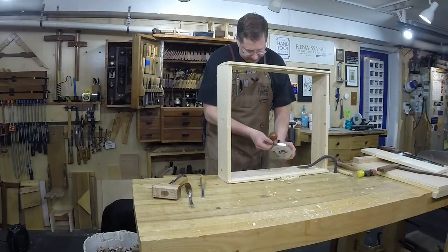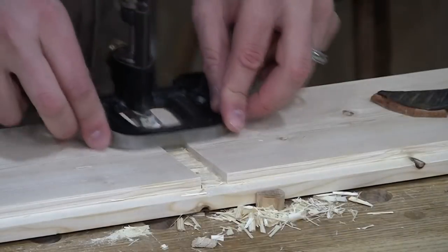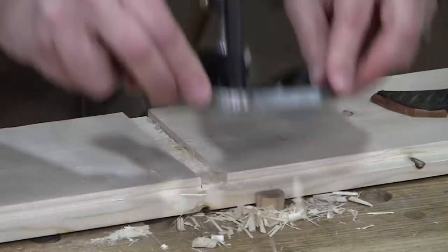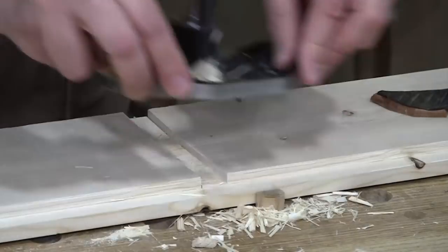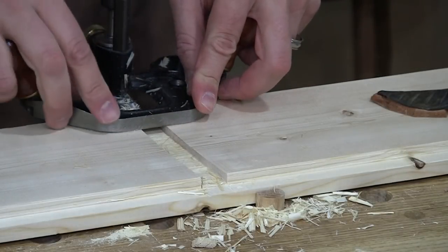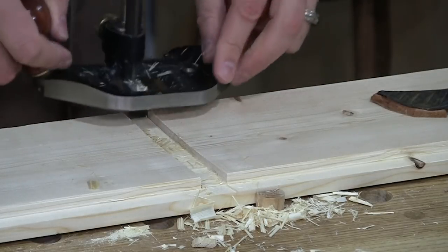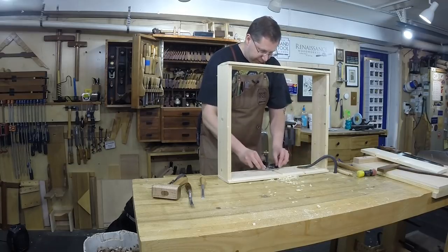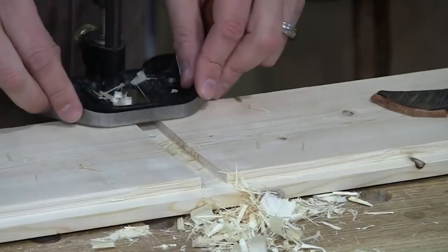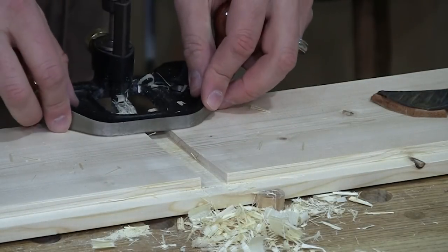I'm going to set the depth stop on my router plane to where I just left off — this setting is the bottom of the dado I already cut. I'm only making about a quarter turn of the wheel on the depth adjuster with each pass. I can't overstate that the router plane is a light removal tool. It's not meant for hogging out material or forming joinery — it's meant for refining joinery. Because there's no support on the blade as it hangs down, if you try heavy cuts you're going to get tear-out and chatter. Take it easy. Now I'm at my depth, and I can work straight across. At depth I'm at the level of my rabbet, so there's no worry about blowing out. Two dados formed into an existing case side.